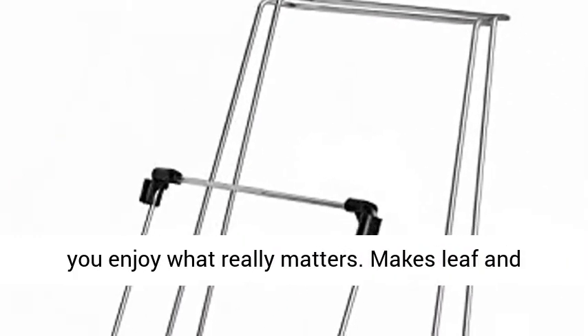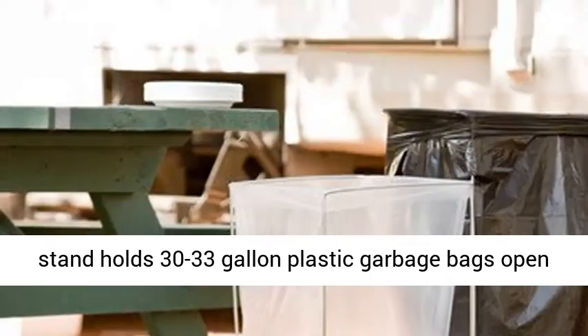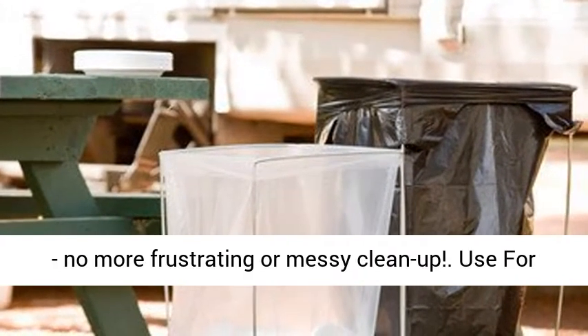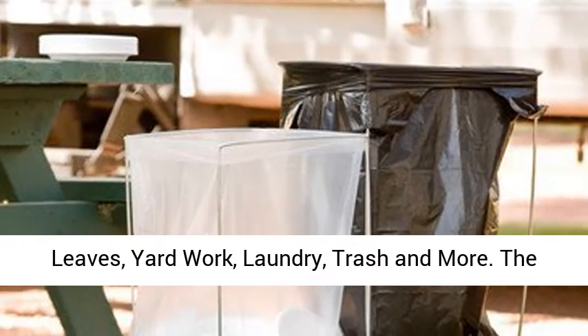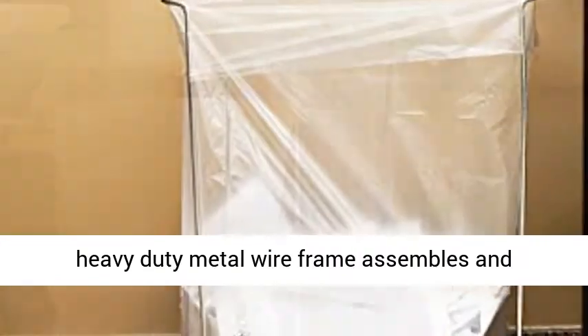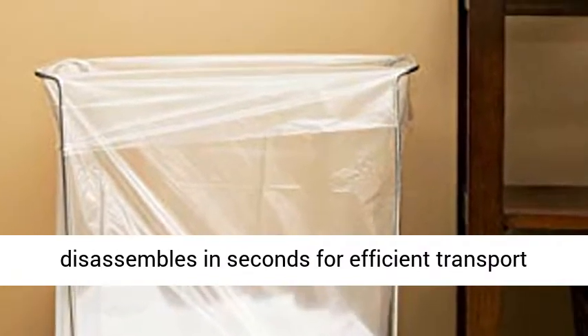Makes leaf and trash collection a breeze. The 23-inch Bag Buddy Stand holds 30-33-gallon plastic garbage bags open — no more frustrating or messy clean-up. Use for leaves, yard work, laundry, trash, and more. The heavy-duty metal wire frame assembles and disassembles in seconds for efficient transport and storage.